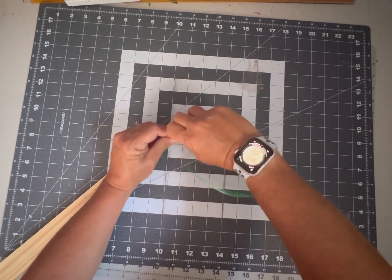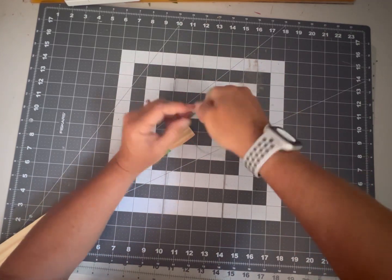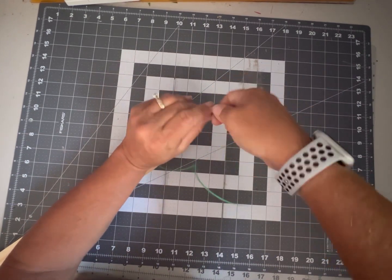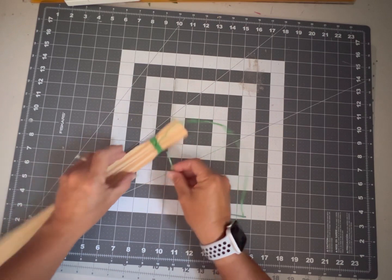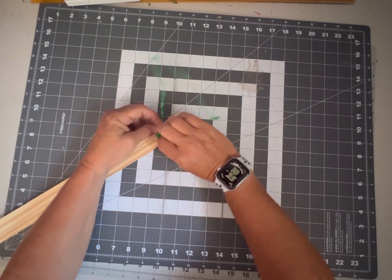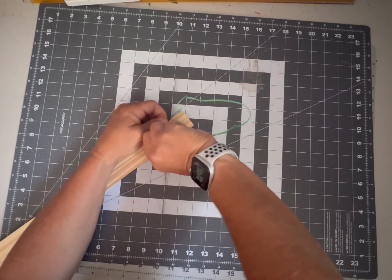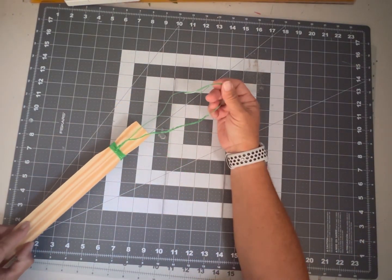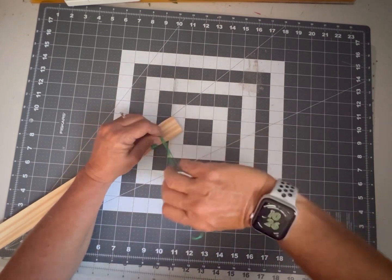We're going to begin a loop — a nice sturdy loop to hang as a little hanger. If you don't have your own hardware hangers, this is how you can make your own. Now we have one continuous loop. We're going to go sideways with this and bring it crisscross in the center, bringing it under, then twist all three of these together at the base. Now we're going to make that big loop into one piece, just keep twisting.